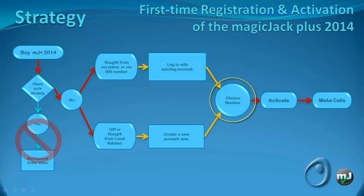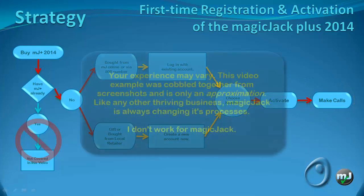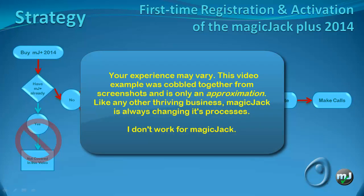To finish up, we choose a number, activate the MagicJack, and then make a test call. Your experience registering the MagicJack as a first-time user may differ from what you see here, but it will be relatively close enough that you should get a sense of what to expect when you set up an account or log in with an account that you created when you bought your MagicJack online.